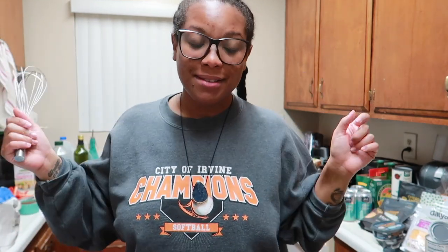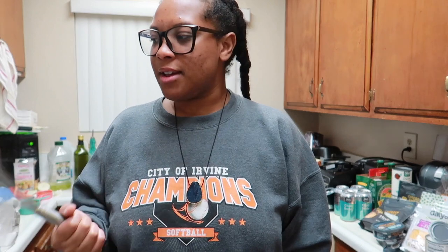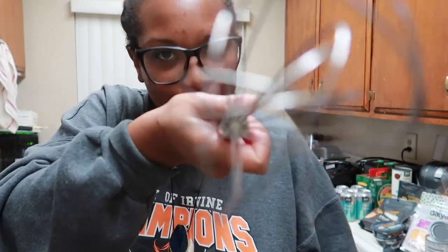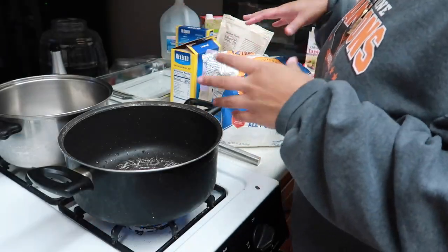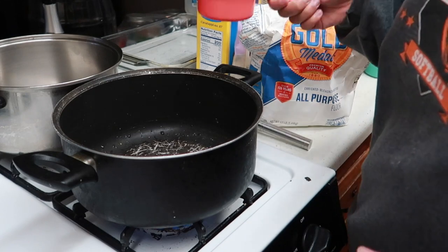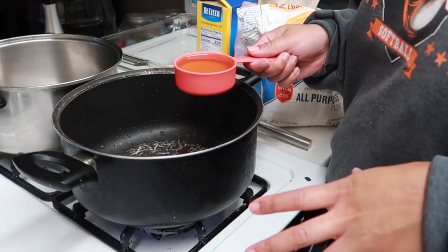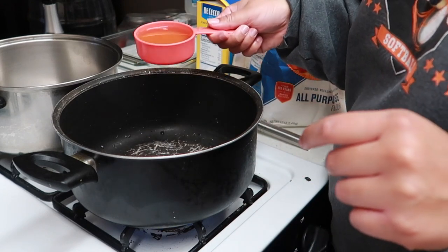We're gonna get into cooking this and I'm gonna show you how I make my bomb vegan mac and cheese. We're gonna start with the roux — I'll leave everything down in the description. First thing we're gonna start off with is half a cup of oil. I'm going to use avocado oil. I suggest avocado or grapeseed, one of the two, but we're gonna start with half a cup.